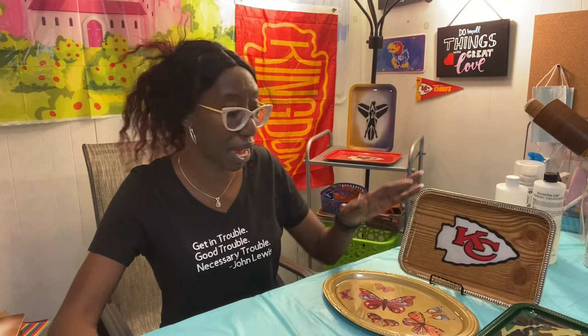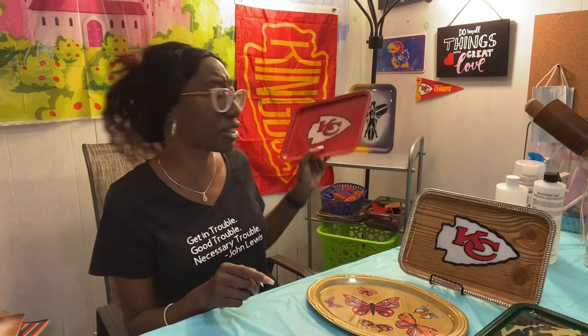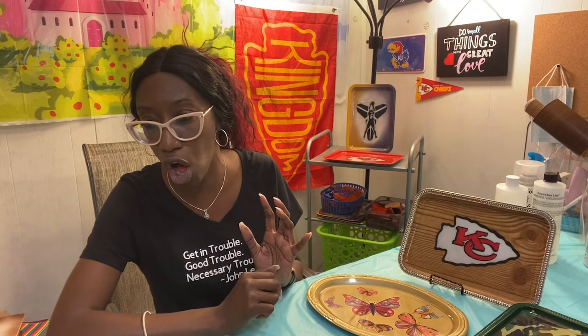Thank you guys so much for hanging out with me and learning how to make these fun rolling trays without a computer, without a printer, without a Cricut or a Silhouette. Wood grain, camo, butterflies, all kinds of stuff we learned how to do today. There's also another tutorial I made right before this one that shows you how to make these trays using the sticker methods and the all-over methods. You can find me at www.crafttcreations.com — don't forget that second T. You can find me on Facebook as Crafty Creates, on Instagram and Twitter as Crafty of KC, and right here on YouTube. Please make sure you like, share, and absolutely subscribe. Happy crafting!